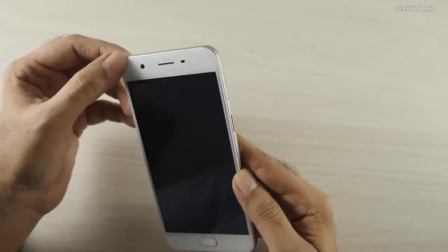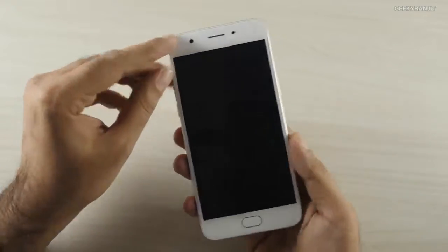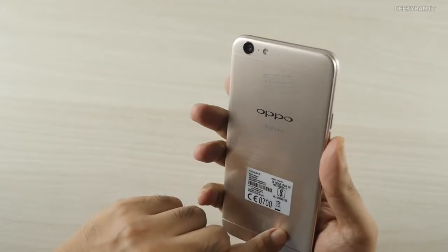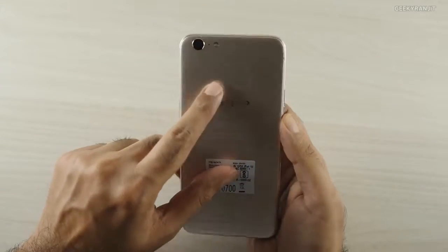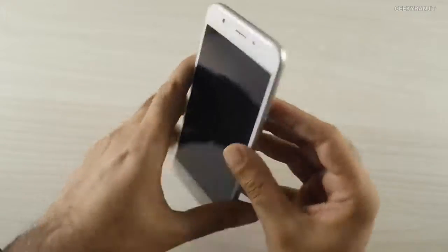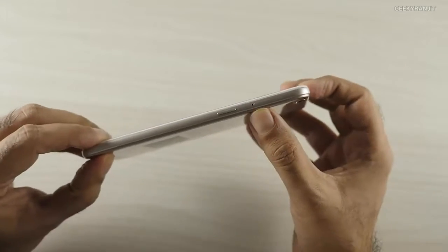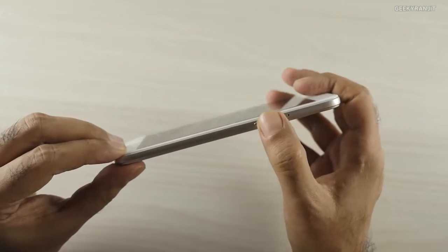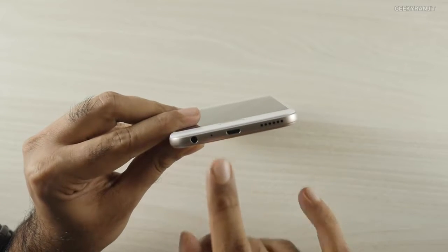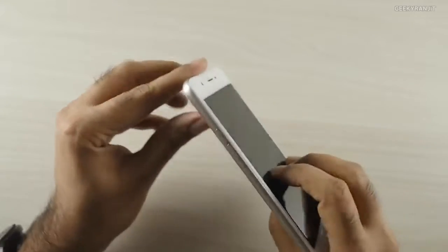It looks like there's a screen guard pre-applied. Nowhere on the box is it written what type of glass protection we have, so not sure, but a screen guard was pre-applied. It's a dual SIM hybrid device. On the top there's surprisingly nothing; the SIM tray is on the side. The power on/off button is on the side as well. On the bottom we have one speaker, a micro USB port, a microphone, and a 3.5mm headphone jack.